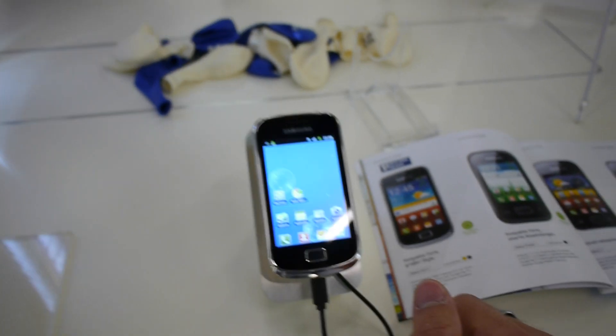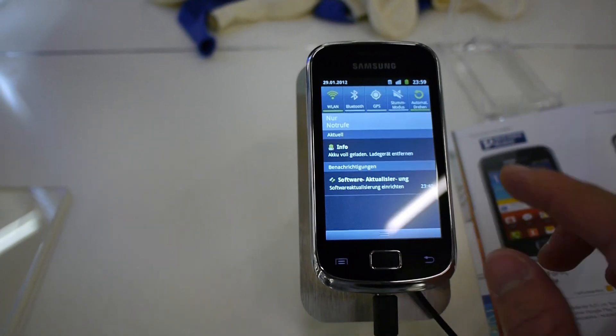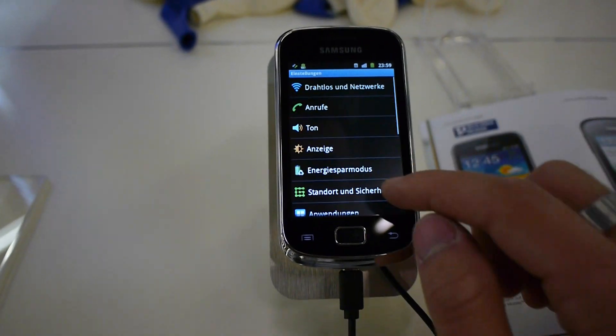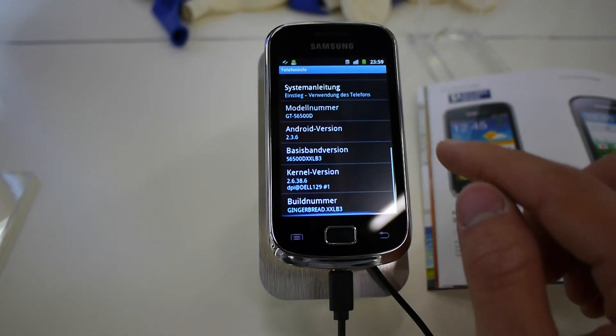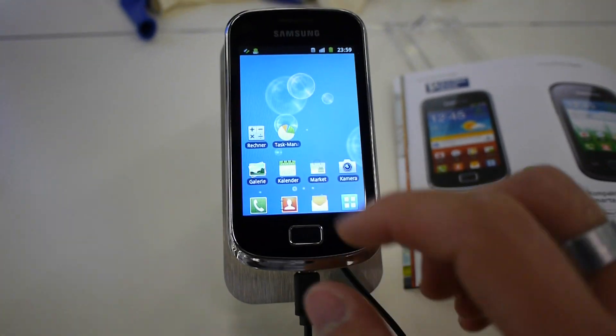On the bottom there's the micro USB for charging. Going out to the menu, you can see it's really quite fast. We also have GPS, Wi-Fi, and everything else you would need. If you go to the settings, you'll see under phone info that we have Android 2.3.6 installed.